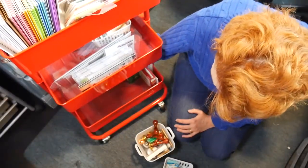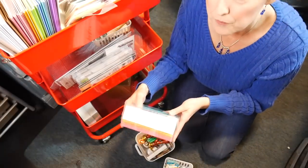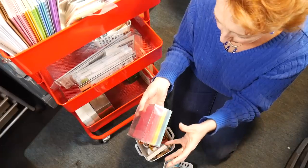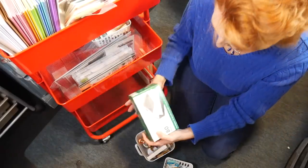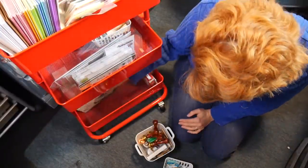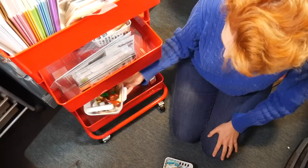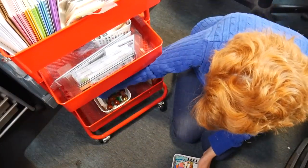I also just have envelopes under here. I've got my standard size - the four-and-a-quarter by five-and-a-half invitation size - in cream, craft, and kind of like fashionable primaries. I've got some for short slimlines that I'm telling myself I'm going to make. Then I've got just regular business envelopes and some five by seven envelopes because I do make five by sevens on occasion. Not all the envelopes I own, but the ones I use frequently.